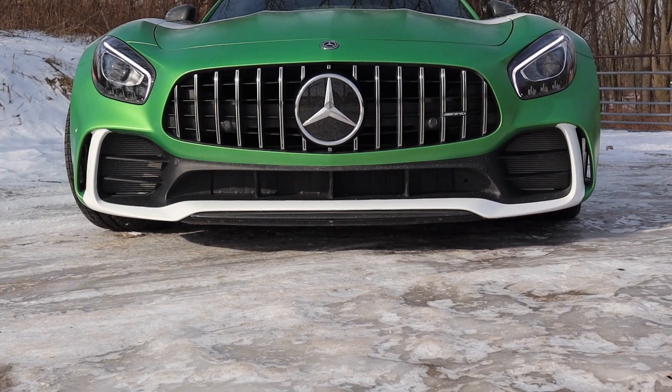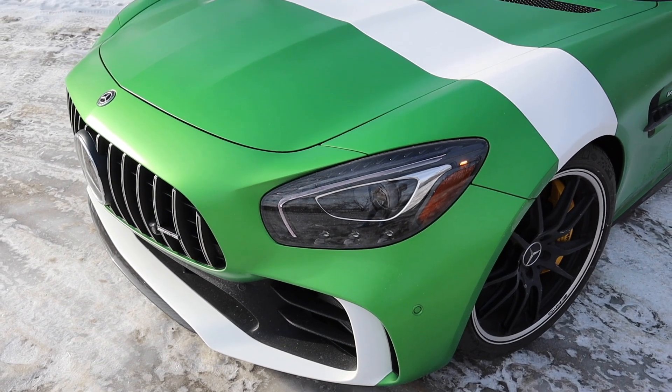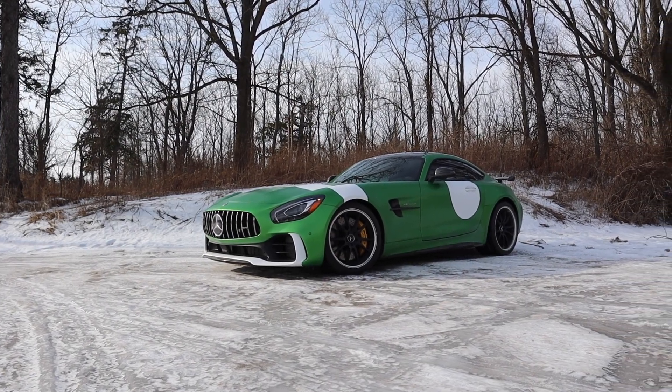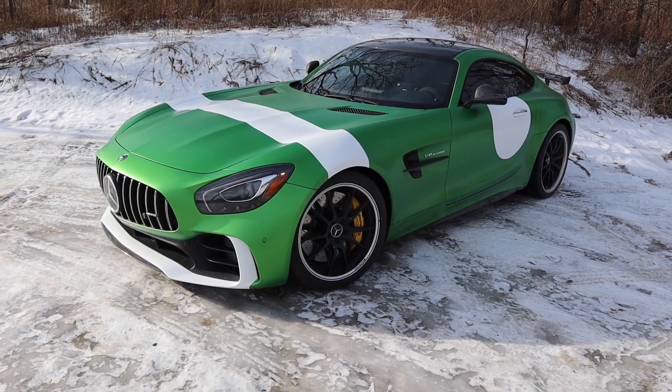I knew I definitely wanted to do the hood stripe, but it looked a little bit weird on its own and needed something else on the front to tie it in. I decided some form of white was necessary — I just didn't know where to put it — and ended up settling on the bottom part of the bumper, the front lip. It's one of those sections I've never seen anyone make a different color, and honestly I think it ended up looking really, really cool. It still maintains the big wide-open front end of the car, but gives it a little accent and definitely ties the hood stripe in nicely.